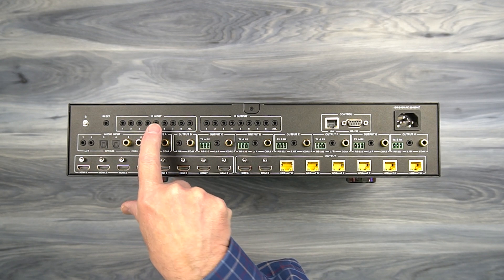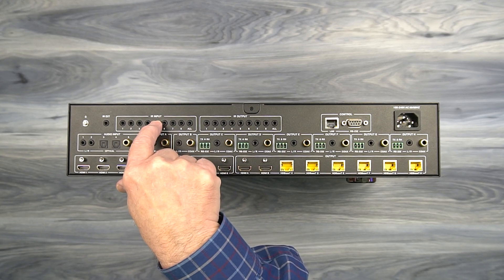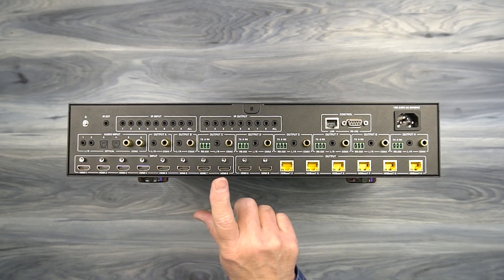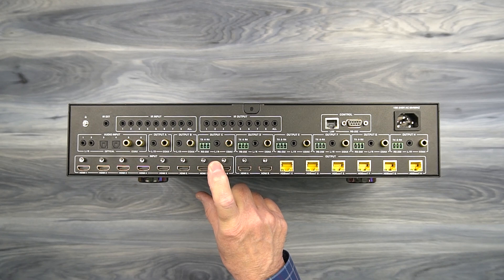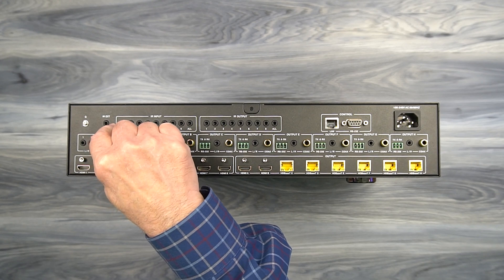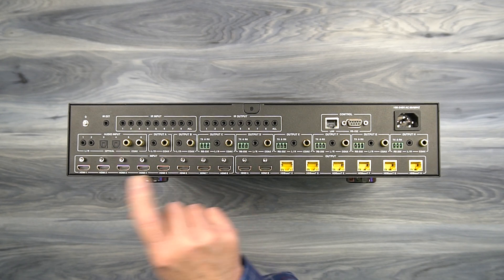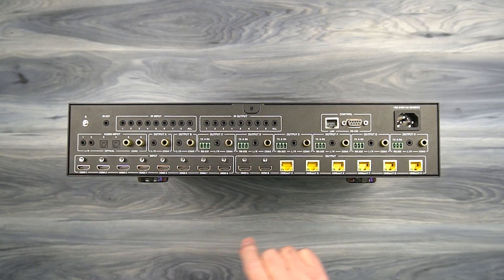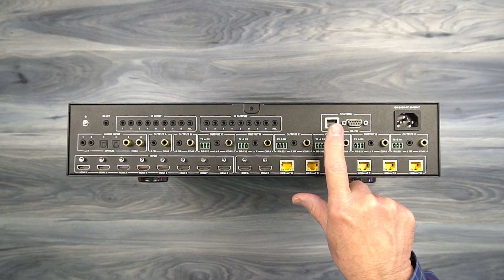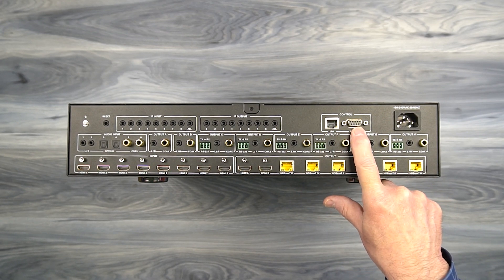Above those connections you'll find the infrared input and infrared output for the IR blaster kits — plug the larger receiver into the IR input and the smaller one into the IR output. There's also a connection for IR external: if you mount this inside a cabinet and close the door, it won't receive remote control signals, so you can plug an additional infrared receiver in here and locate it outside the cabinet. To the right of those connections you can connect your computer via a standard LAN connection or an RS-232 DB9 port to control the matrix remotely.